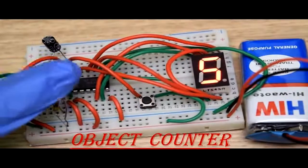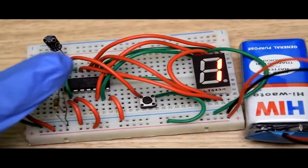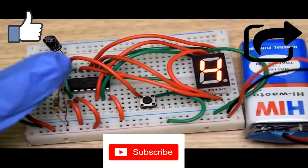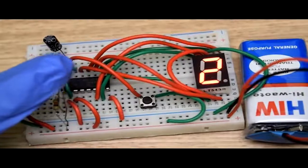Today we are going to make an object counter circuit. But before starting the tutorial, let me remind you to like, share, and subscribe to our YouTube channel for more such interesting tutorials.